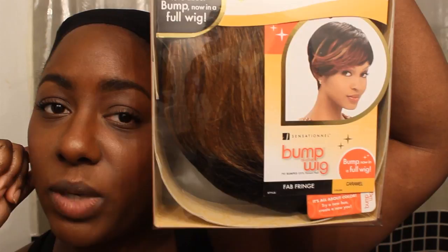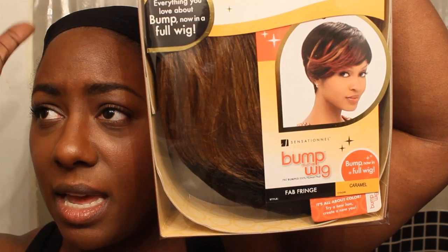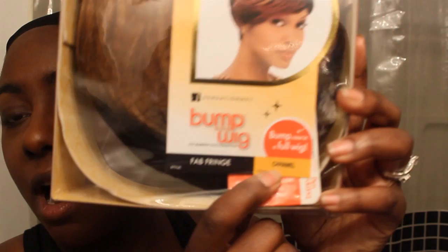The wig review I'm going to be doing is on the Bump wig — the Fab Fringe. I'm sure you guys have seen this wig circulating around on YouTube. Andreana Thomas was one, Miss Diva — it's a couple other girls, but those two are the main girls who kind of inspired me to get this wig. This is the Fab Fringe in the color caramel. I just want you guys to see what this package looks like because I haven't taken it out yet, so it'll be new to you just as it is new to me. I got it from ebonyline.com, ordered it on a Sunday and got it on a Tuesday, so their customer service and how fast the wigs get to you is great.